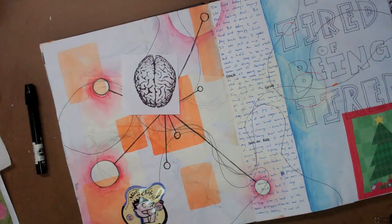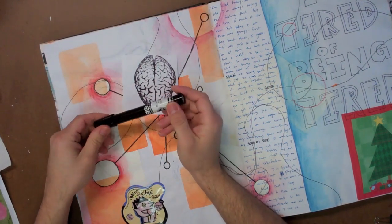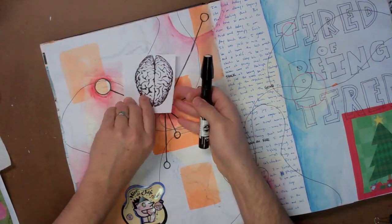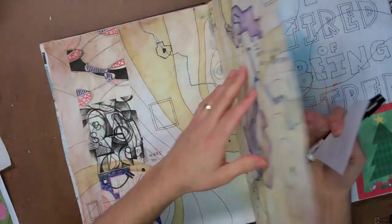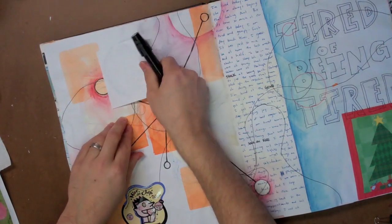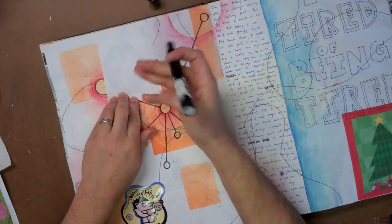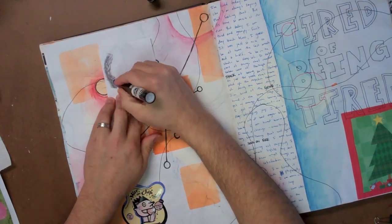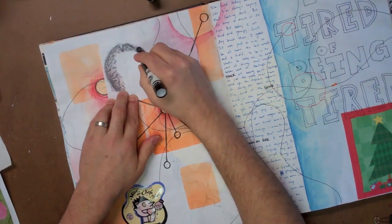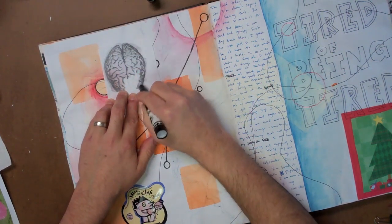An alternative to using Goof Off is the Chart Pack blender pen, which also has xylene in it. This works really well for smaller images — I wouldn't want to try to transfer an entire sheet of paper. I've got this small brain here that I'm going to transfer. Always make sure there's nothing behind the page that can transfer, because xylene can soak through several pages. I'll turn it upside down and color on the back with the blender pen. I have a little more control with it, but it doesn't contain a lot of the chemical, so I find I can only do a few transfers before the pen goes bad.